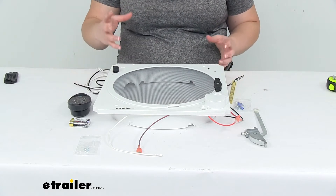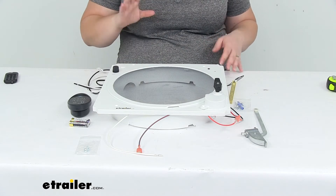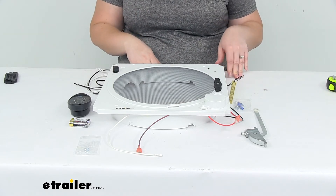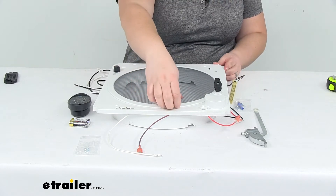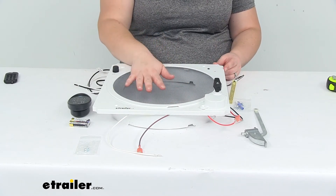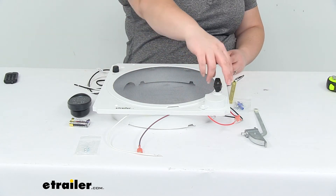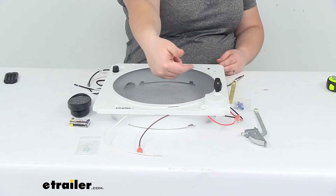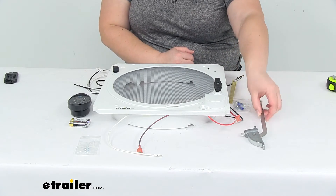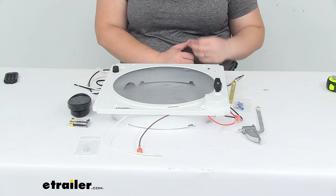So if you just have that manual vent that you're having to lift and lower by hand by cranking on that little knob, this is going to eliminate that issue for you. The assembly has a screen to keep out bugs, leaves, twigs, and dirt so they don't get into your trailer. There's still a manual knob to lift and lower the lid in case of a power failure, with a crank arm that attaches to lift and lower the dome lid.